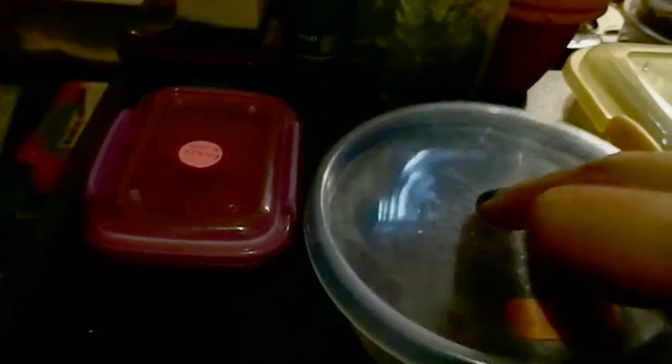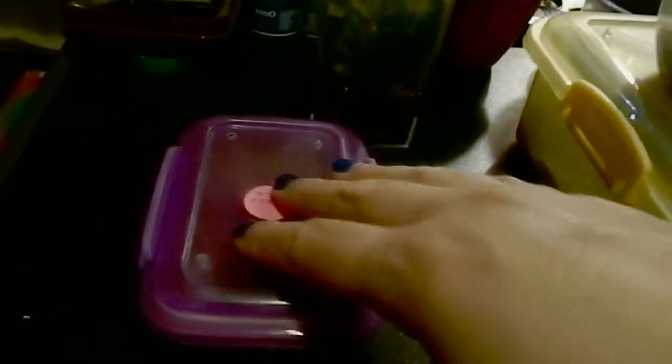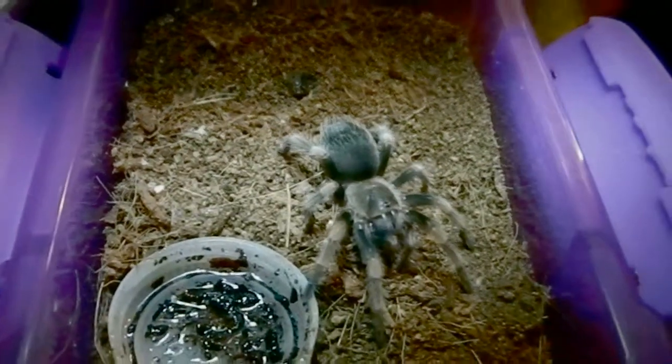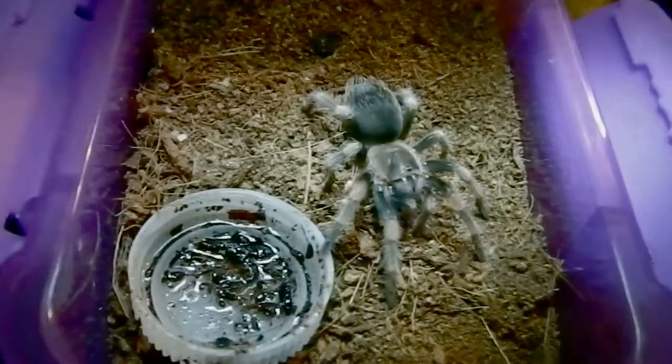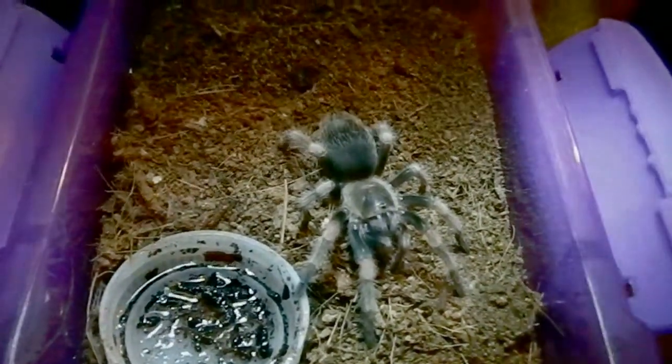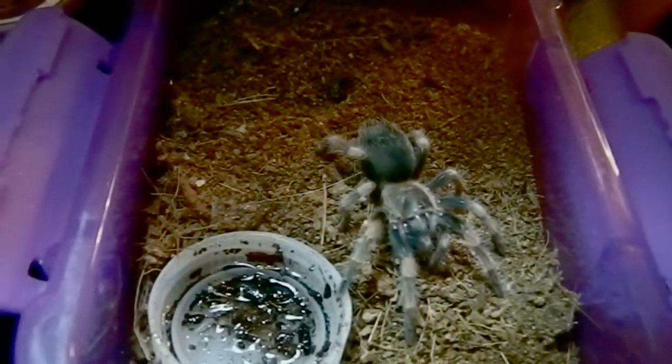I'm actually going to do a slash feeding video, sort of. I'm going to show you first — and you may or may not have seen the name on there. Let's see if we can get some light here. Gorgeous baby right here. I'm going to break you from the smithy. We're going to feed her real quick, so let me grab a cricket and we'll be right back.